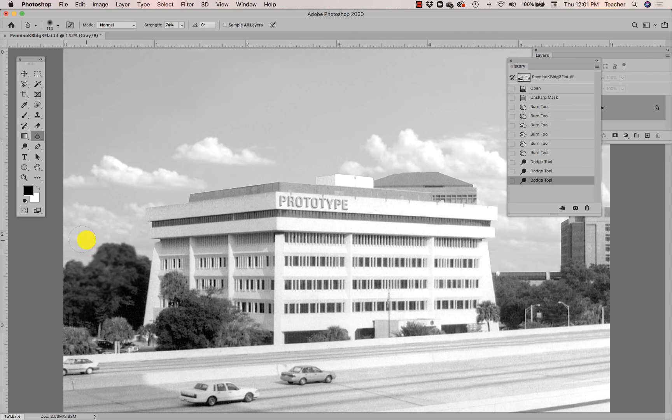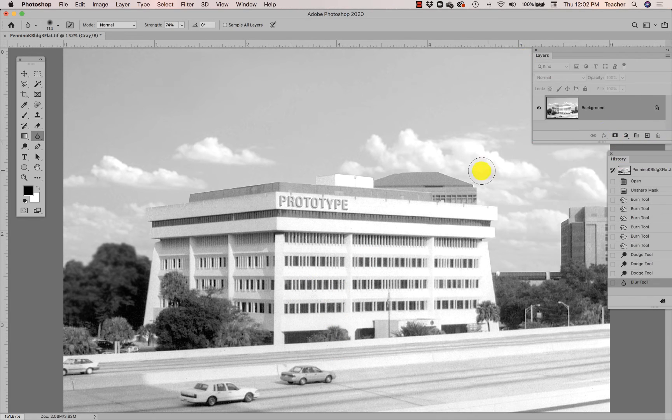Look at the crispness of the building versus the blur of those trees — it makes those trees look like they're even further away. I'm going to do the same thing for this building that's peeking up out of the top here.